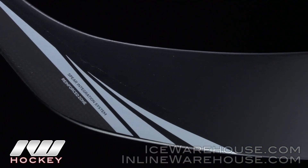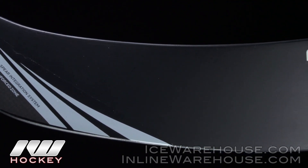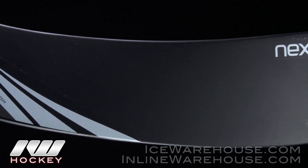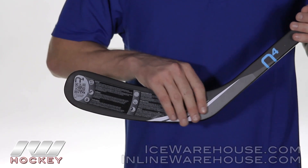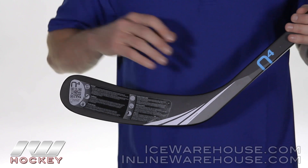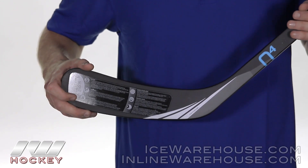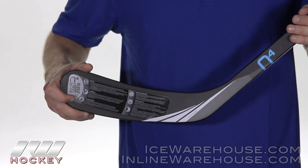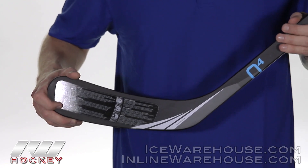Moving further into the blade, we're going to see a pretty basic blade. It's going to be the blade foam stabilizer technology, as they call it. This is basically a lightweight high-density foam throughout the entirety of the blade with a nice fiberglass wrap to go across it too. Both of these aspects are really going to help durability, give you a nice puck feel, and some good puck responsiveness as well.